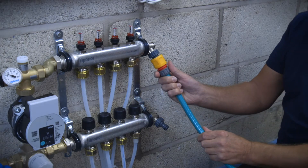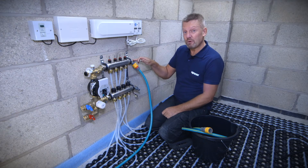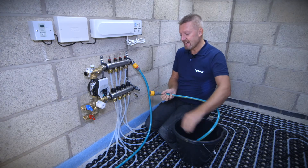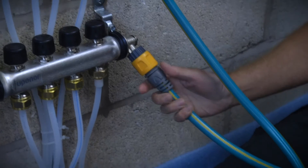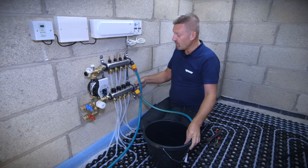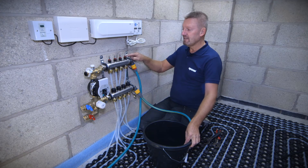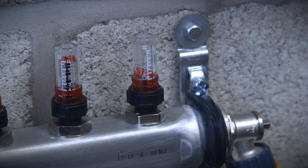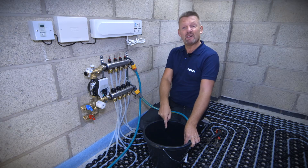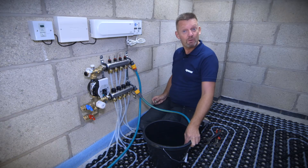Now we attach our hose pipe connected to the external outside tap, make sure the fill and vent point is open, open the second one, and connect a secondary piece of hose pipe to vent the air out — this time into a bucket so we can see exactly what's going on. With the first loop open, as we start to introduce the water you can see the flow rate plunger has dropped down, confirming water is flowing on that first circuit. The other circuits are currently off and we're venting the air into the bucket, waiting for a continual flow of water through the system.